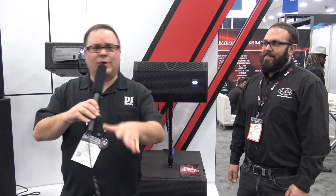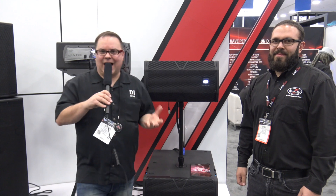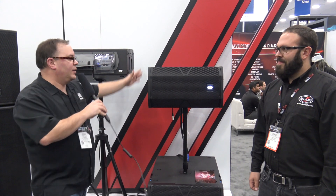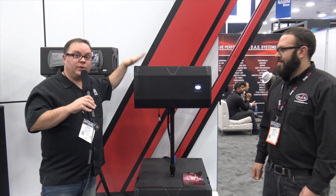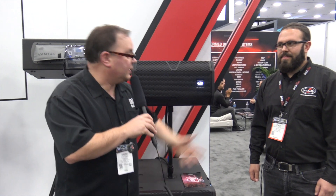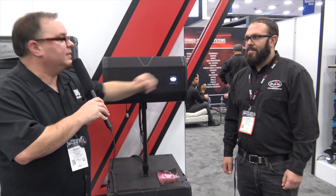Hey, it's Jeremy from Disc Jockey News. I'm at NAMM 2018 at the DAS Audio booth. I'm here with Chris, and Chris is going to tell us about this new product that was just released today — the Vantec 20A Active Speaker. I'm going to give him the microphone and let him take it away.